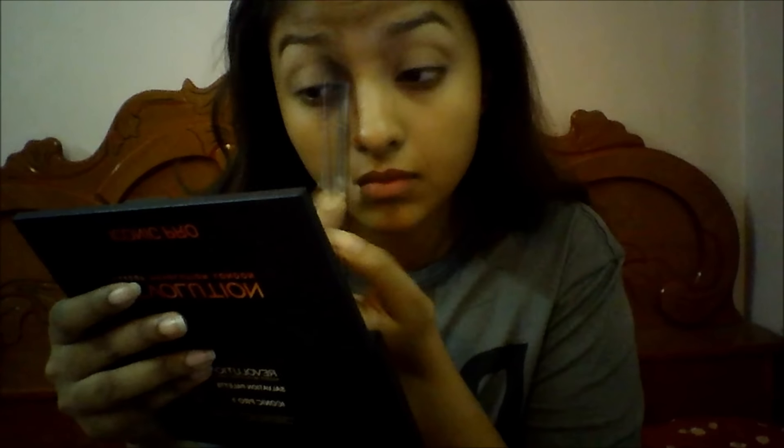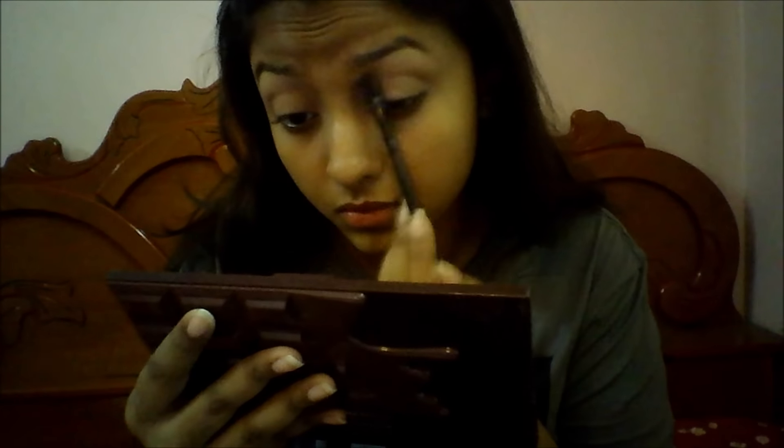I'm going to apply it on my crease to use it as a transition shade and blend it really well until it looks very natural. Then I'm taking my Eye Heart Chocolate Palette and the skin-colored shadow and applying it right above the previous transition shade, so that the eyeshadows blend smoothly into my skin.